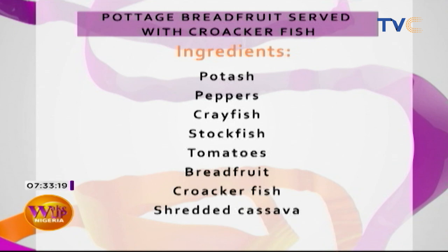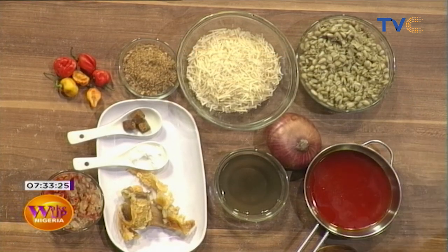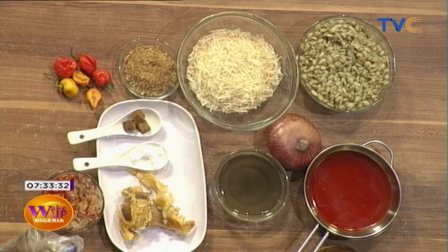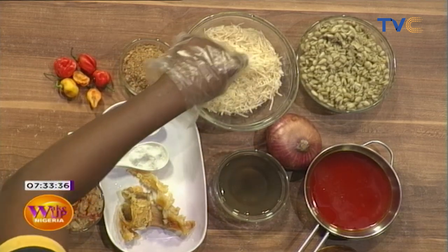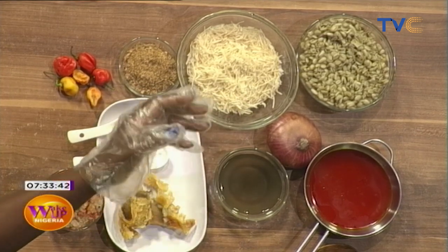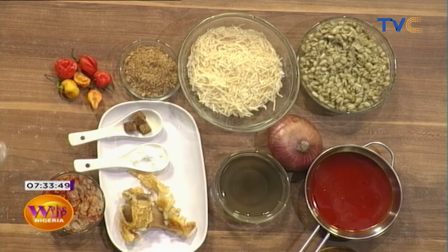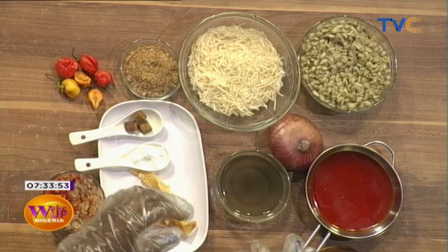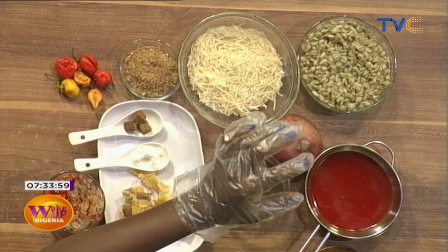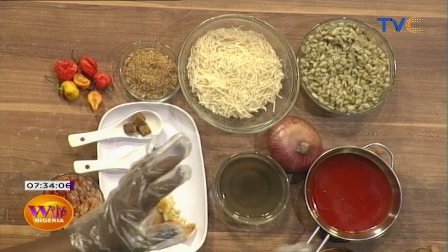Let's talk about the ingredients. We have the ukwa — this is what the fresh ukwa looks like. You can find this in the market, but not every market; it's not easy to find. I'll be using warm water to soften it. I forgot to mention — this is a particular way of making this meal. Normally you can have this just white, or make a porridge like porridge beans, but this version is different.